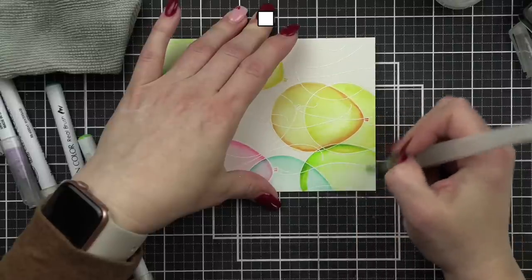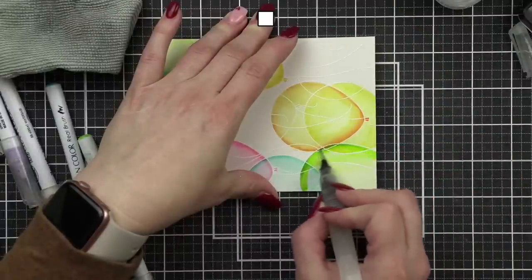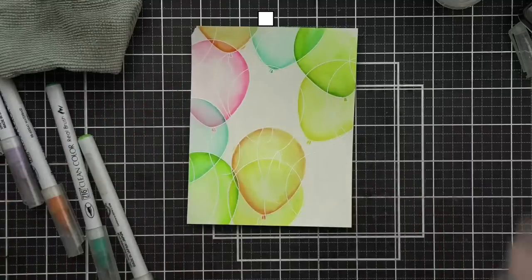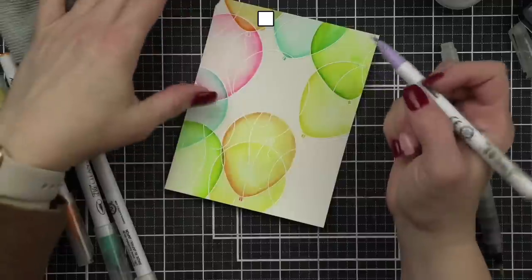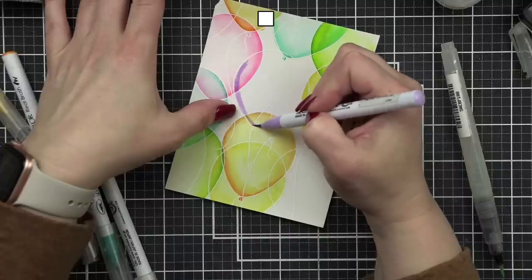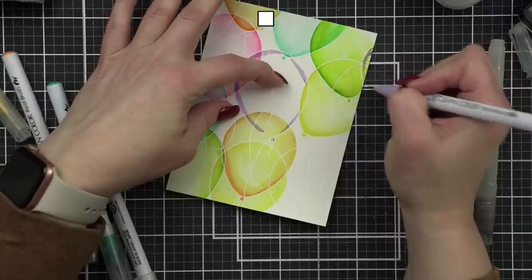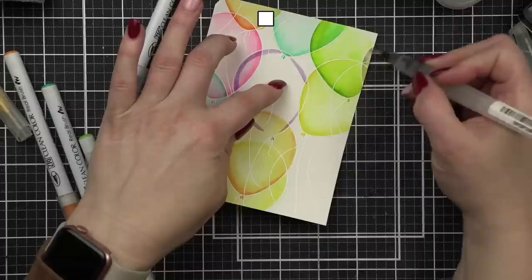Are you guys excited for Lawn Fawn release? It's probably one of my favorite releases — I say that every time, I really love it. Let's add some purple. Rochelle, that is exactly what I was trying to achieve — a very transparent look like balloons, allowing some imperfection. This one is on the edge and looks a bit muddy, but that's okay.